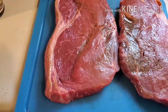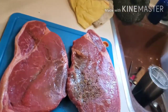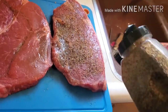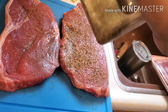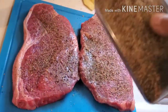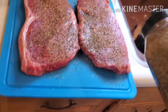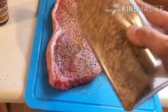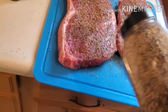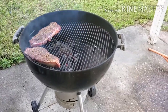Then go ahead and hit it with your favorite dry rub seasoning. Don't be shy with it — this is a thick piece of meat, so be liberal with the seasoning. We're gonna let it sit for about 30 to 45 minutes while the fire is getting ready. We want that salt to penetrate the steak since it's pretty thick.